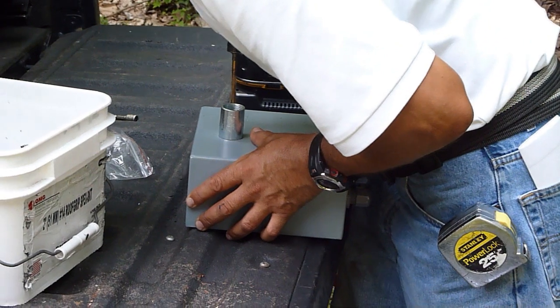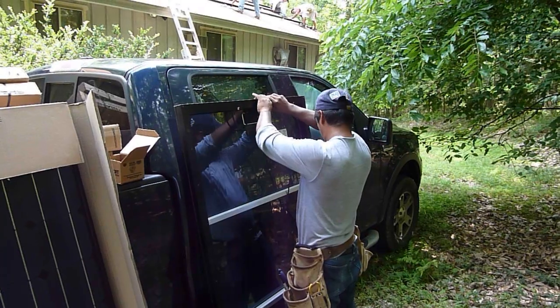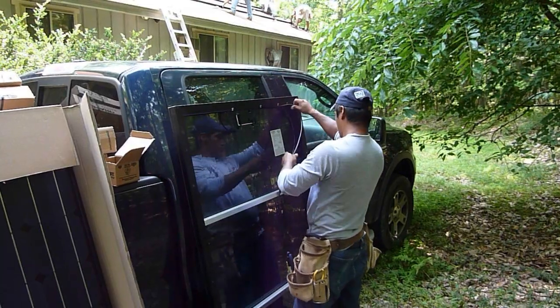He's building a junction box for the wiring to connect the panel. Here the cabling is being threaded to a panel.